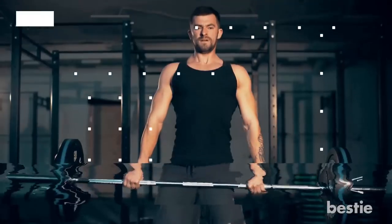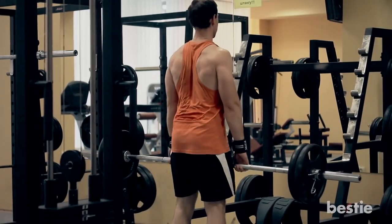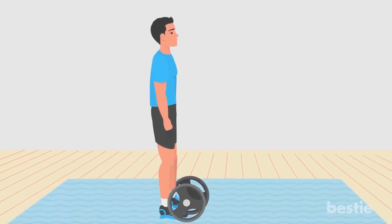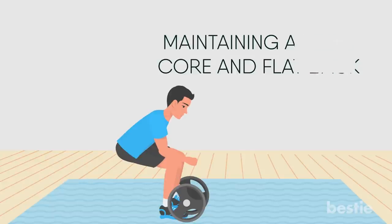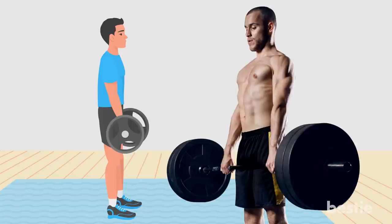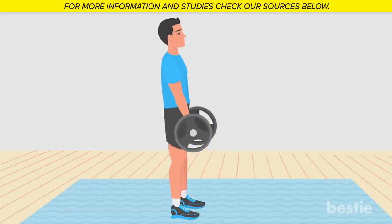Barbell deadlift. The deadlift is a hip hinge movement pattern targeting many different muscle groups at once. It uses multiple joints including the hips, knees and ankles. Performed with an overhand grip, you'll work the forearms, glutes, hamstrings, calves, lats, traps and abs. Stand behind a barbell with feet about shoulder-width apart. Sit your hips back, bend your knees slightly and lean your torso forward, maintaining a tight core and a flat back. Grab the bar with hands shoulder-width apart, palms facing in toward your body. Push your feet into the floor and stand up tall, pulling the weight with you and keeping your arms straight. Bring your hips forward and squeeze your abs and glutes at the top. Slowly reverse the movement, bending your knees and pushing your butt back to lower the weight to the floor. Keep the bar close to your body the entire time and maintain a flat back.